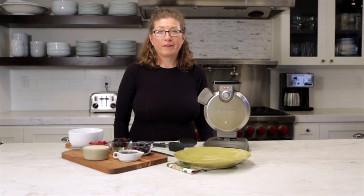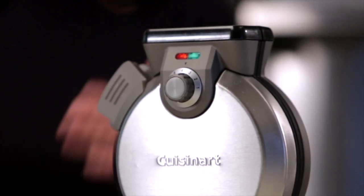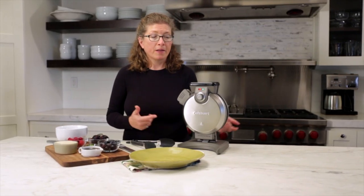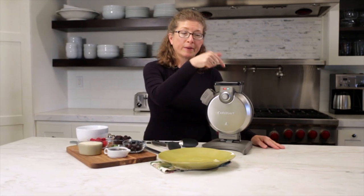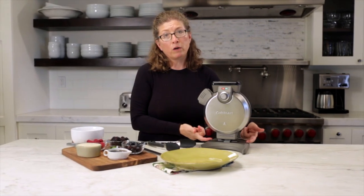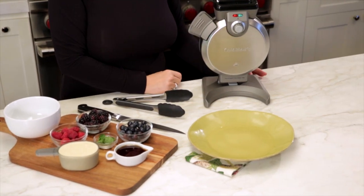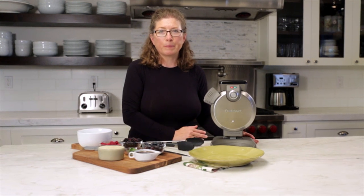This is the Cuisinart Vertical Waffle Maker. One of the things that people have a problem with when they make waffles is overfilling their waffle maker, and this actually solves that problem for you. Up here is the spout — this is where we pour the waffle batter in. The waffle maker fills from the bottom up to the top, and you'll get a perfect waffle without any spillover. It's really great, easy, and simple to use.